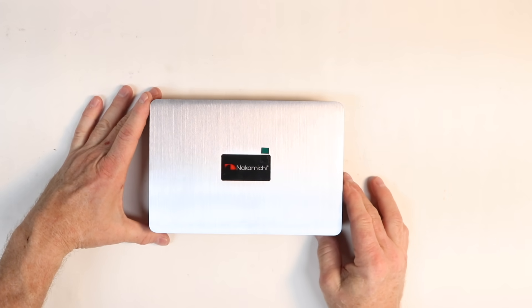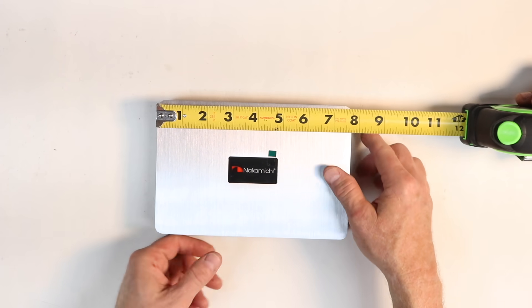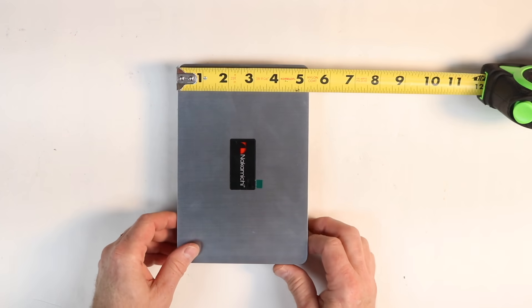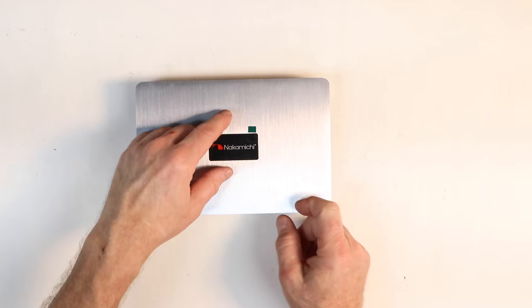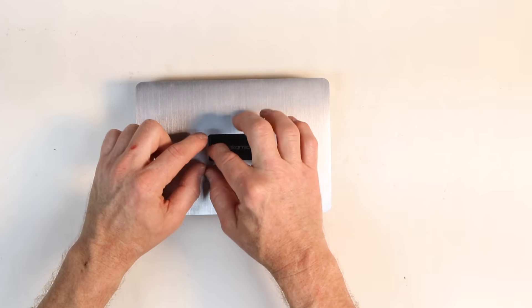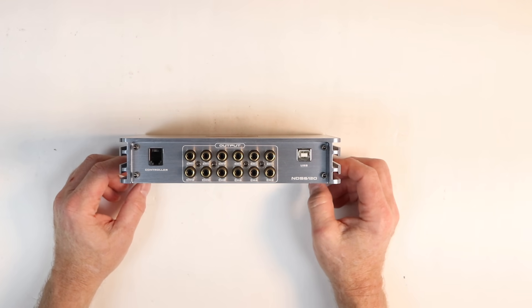The physical size of the DSP is seven and three quarters by five and a quarter, and it is one and a half inches tall. The Nakamichi logo has a protective cover over it so that you don't scratch it. It is a 12-channel output DSP.